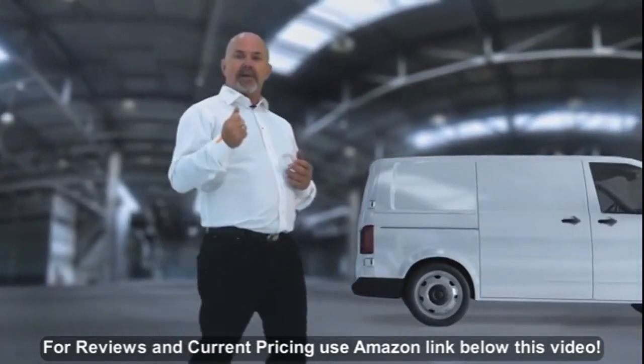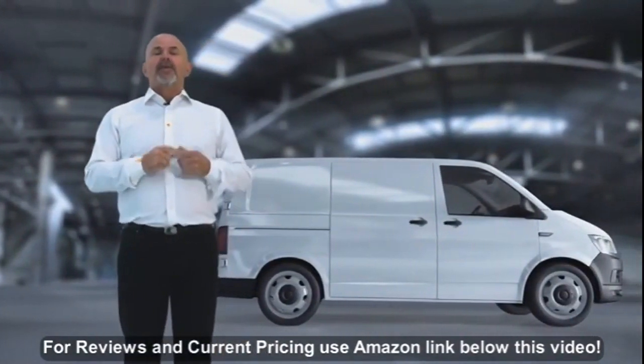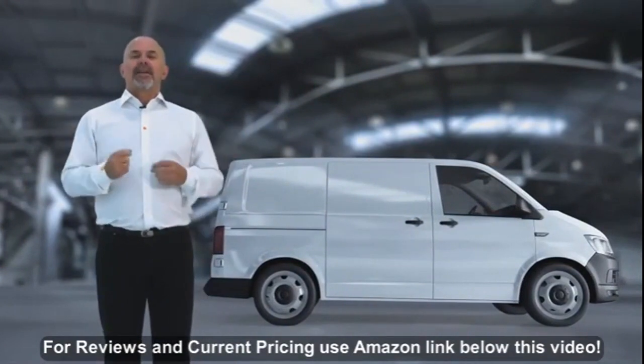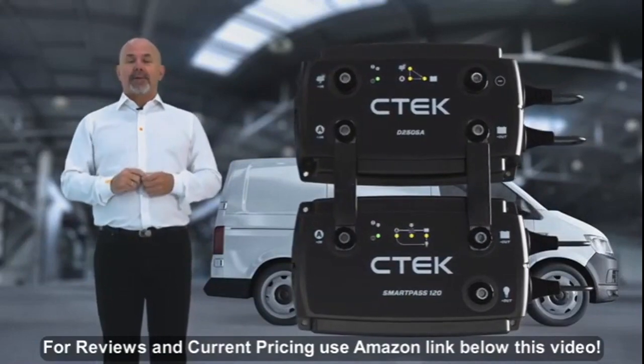It's critical that you have an efficient system in place to make sure the extra batteries are fully charged and maintained. The good news is CTEK have a smart solution for this: the D250SA and SmartPass 120.